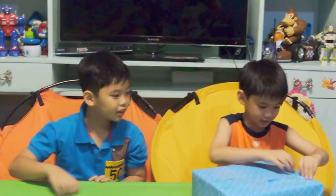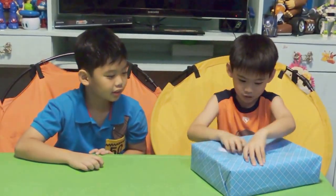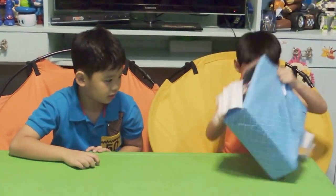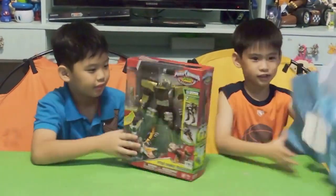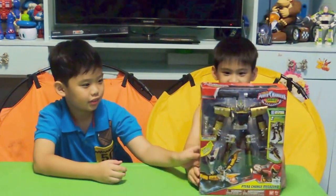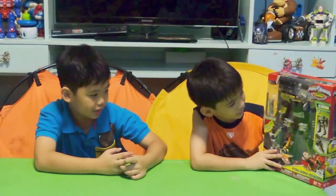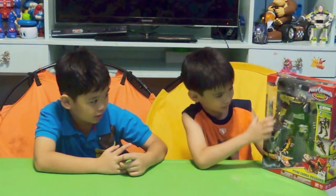And I'm going to open this. I don't know what this is — what is this? I'm just going to rip it. Hey, look! It's a Power Rangers toy! Thank you, Achi! So now this is the Dino Charge Spangled Sword.